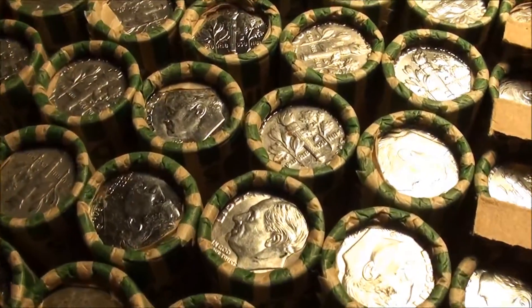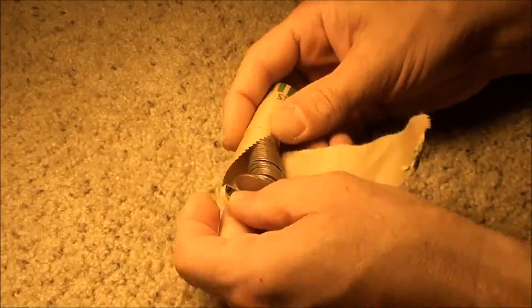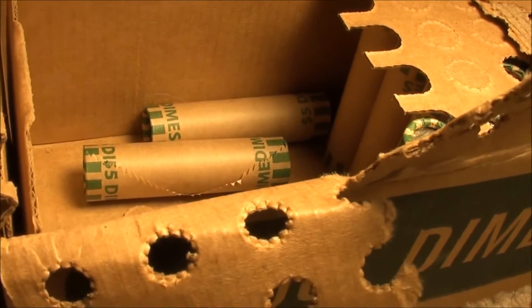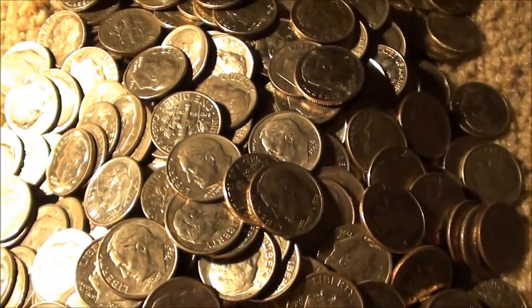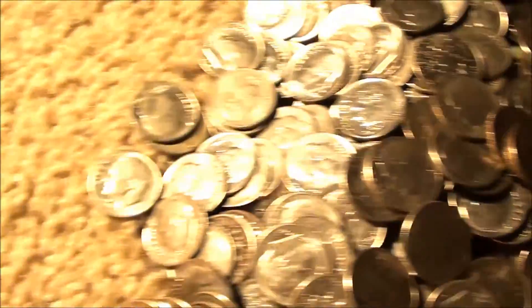I hope 1964 and older. Well, as you can see I'm about halfway through the box, just wanted to give you a little update. Going through the rolls, making a big pile of go-backs.